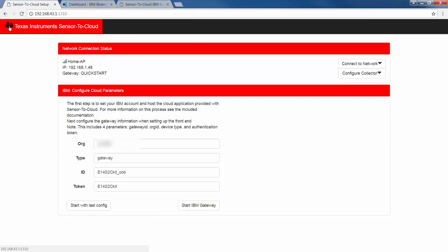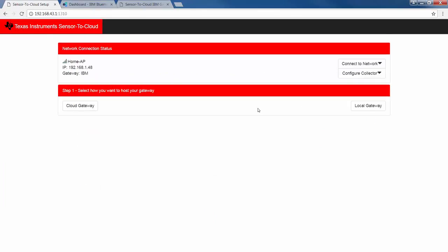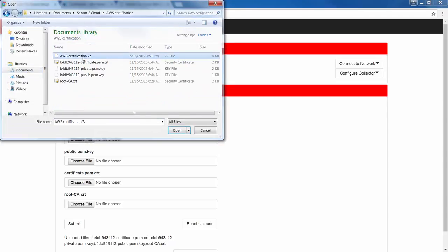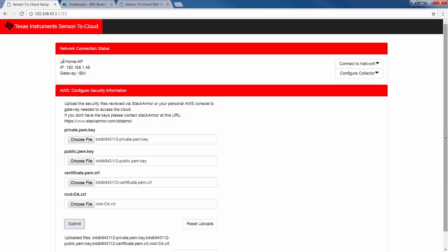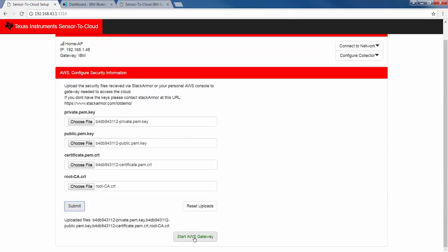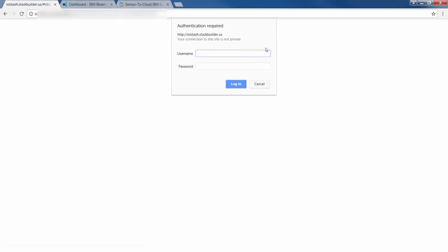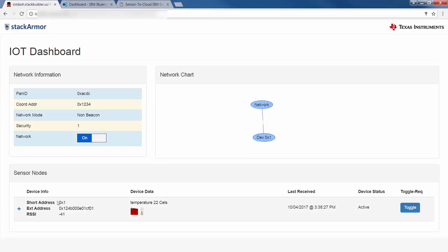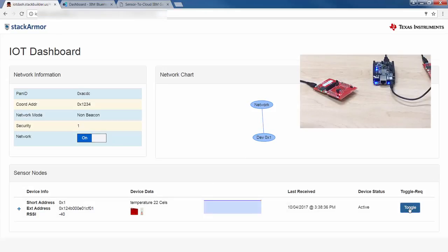Lastly, I'll enable the AWS gateway. I've already reached out to StackArmor to set up a cloud account and receive my credentials from them. I'll upload these credentials from my laptop to the gateway, press the button, and after a few seconds I'm redirected to log in to the StackArmor cloud application running on AWS. Uplink path showing sensor data? Check. Downlink path by testing the red LED? Check. Mission accomplished.